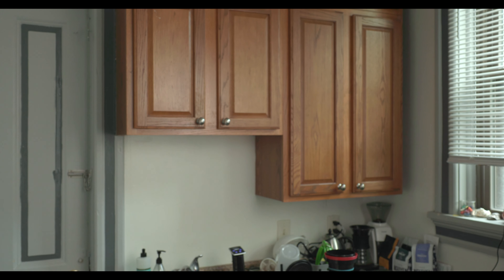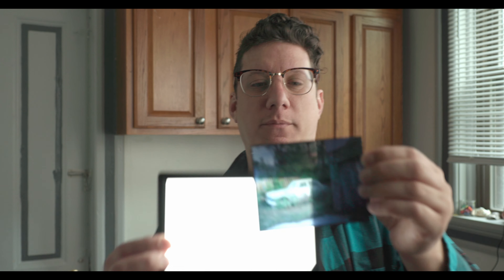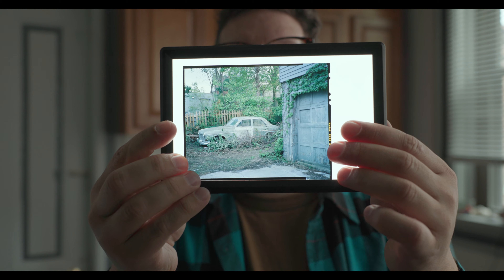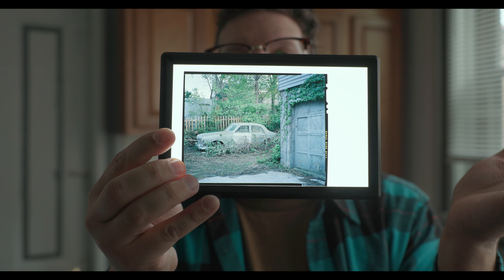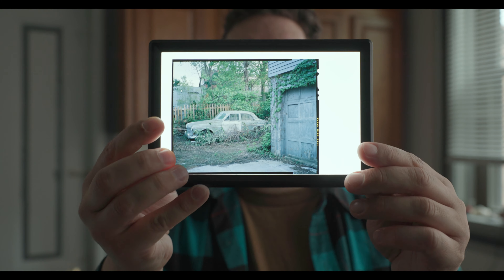Here's an example of a negative that is color positive, or slide film. This is a sheet of Ektachrome in 4x5. If you put a light source behind it, you can see that it is already a color positive — no need to reverse it. In Lightroom or Negative Lab Pro, it's already the positive image, which is incredibly beautiful and really awesome to look at, which is why I really like shooting slide film.